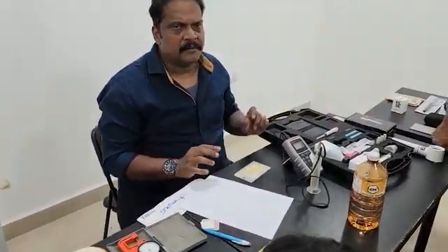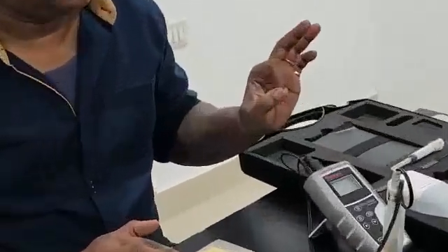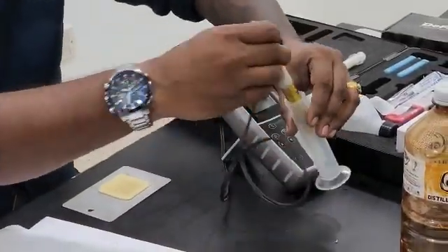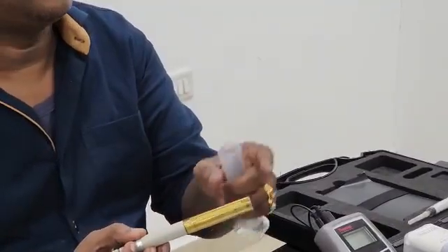For this test, regardless of what type of conductivity test you have done previously — whether you used an Elcometer SCM 400 or other methods — for this demonstration we are going to check the conductivity using this Thermo Scientific meter, which is very accurate. This is your probe.